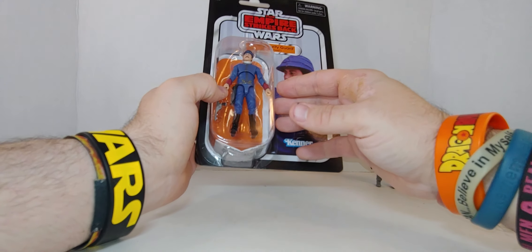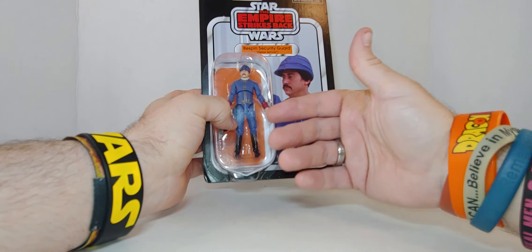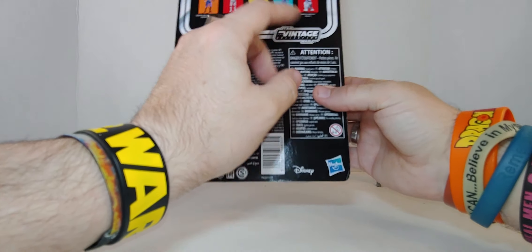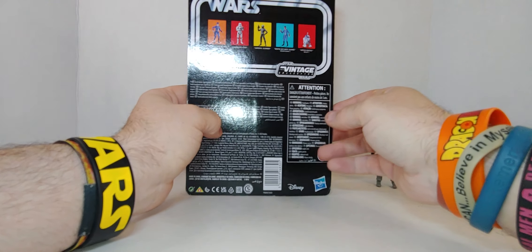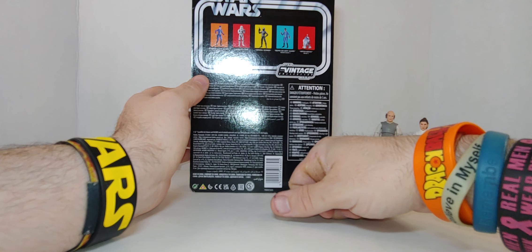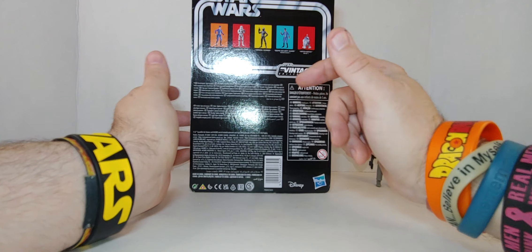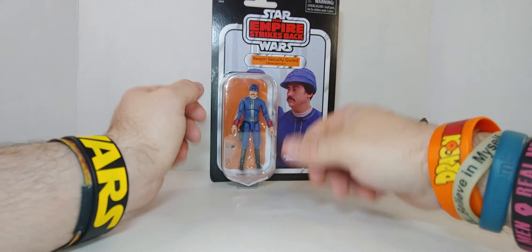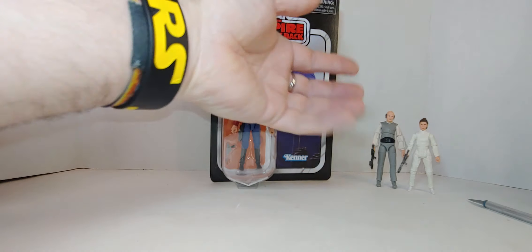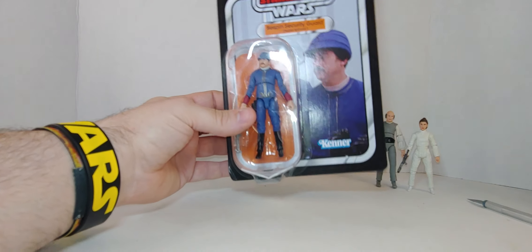I was going to grab a second one but I decided I don't need two. They only made two security guards — this white one and the black one, just like in 1980. I do have the 1980 version of the black Bespin Security Guard. When I set up the carbon freezing chamber on the shelf I'll put him in, and probably put Lobot in the other spot. Anyway, I am opening it — I don't care.